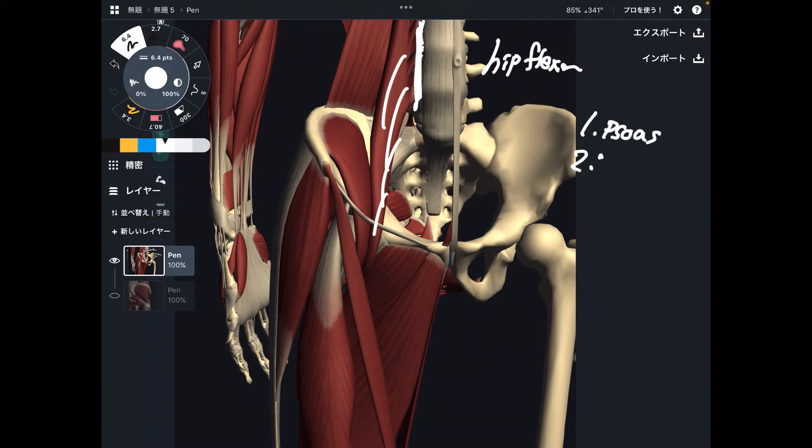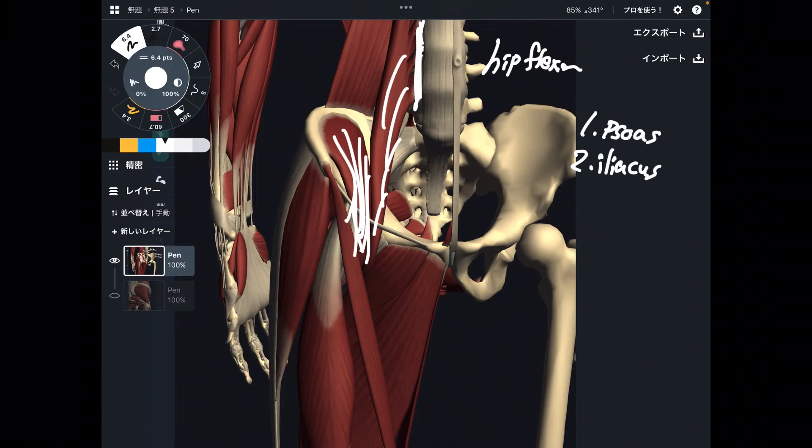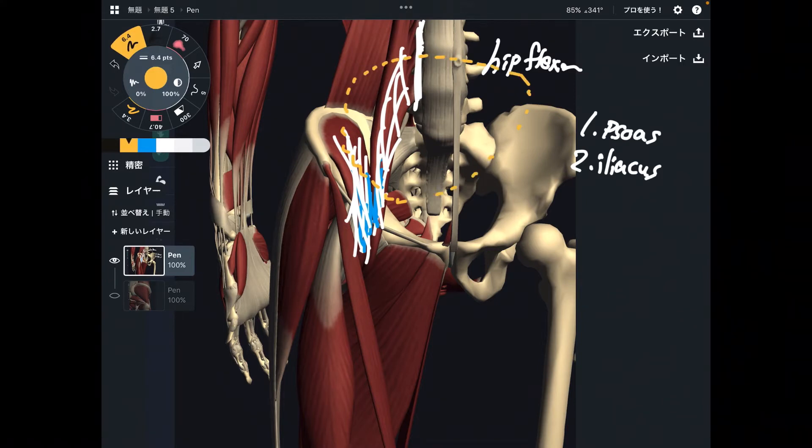Number two is iliacus. Iliacus is this one. Iliacus and psoas kind of fuse together around this area — then this becomes iliopsoas. These two muscles are very deep. There are internal organs in front of iliacus and psoas, which is why many people are not aware there are such muscles deep to the abdomen. It's very hard to notice and know how to use these two muscles.